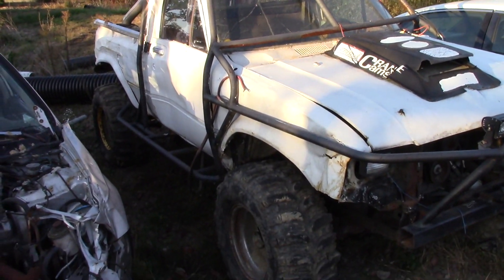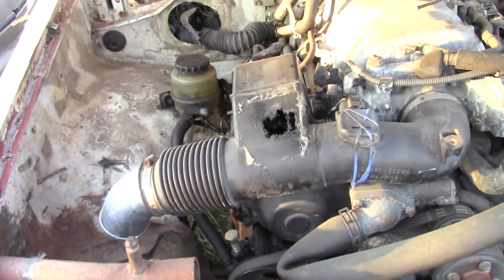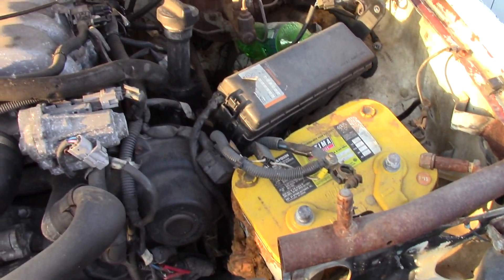I pulled the whole motor and trans out, took the wiring harness out of the truck, and now I'm stuck with this big old project. It'll get done but it's just gonna take time to do it right - it shouldn't be too bad, it looks like a lot and it is a lot, but we'll get it done. She is by no means the prettiest thing out there, but we've got the 4.7 out of a 2002 Tundra under the hood.